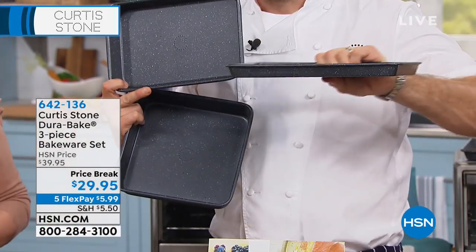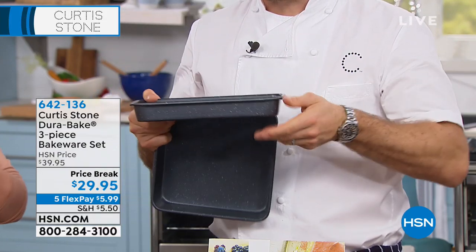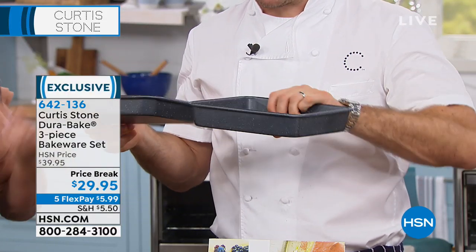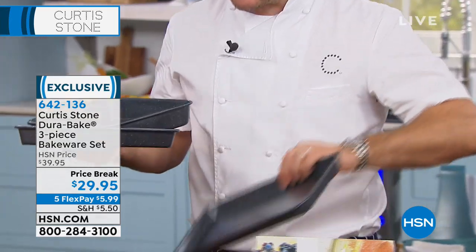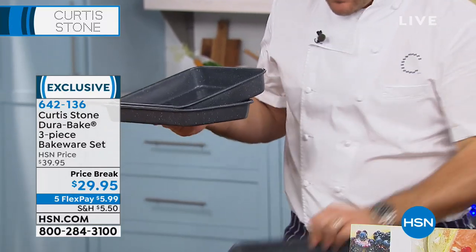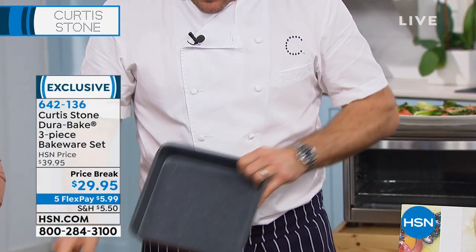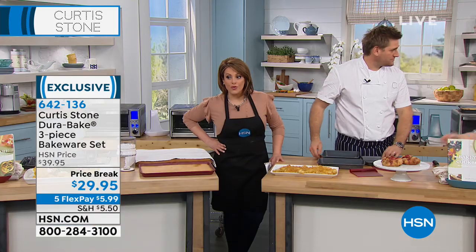These are a three-piece set but they're smaller — they fit into toaster ovens, which is really good. This one's a little bit deeper — the square one is a bit deeper too, and then that's your mini sheet pan size. Item 642-136 is your number. It is $29.95 for the three-piece mini — and because everything's on five flex, it's $5.99 to get them home.